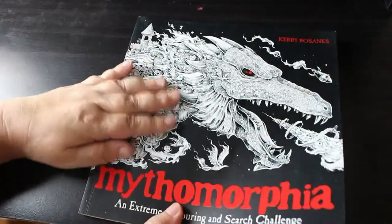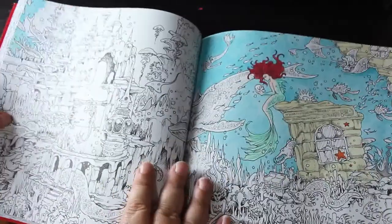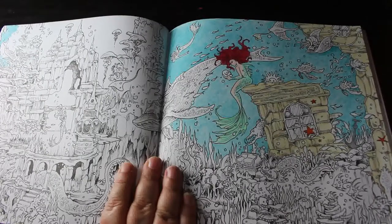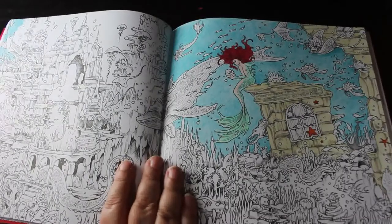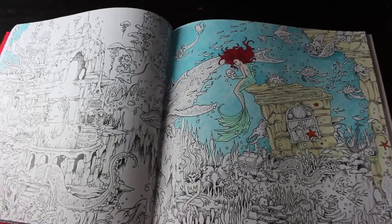Mythomorphia Extreme Coloring Search by Kerby Rosanes — she saw me start this one. As you can see I've done a good portion of one of the pages; I've just got to crack on and do the other side. This was done using Prismacolor pencils. I really like the way it looks at the moment — looking at it is actually making me want to do more.